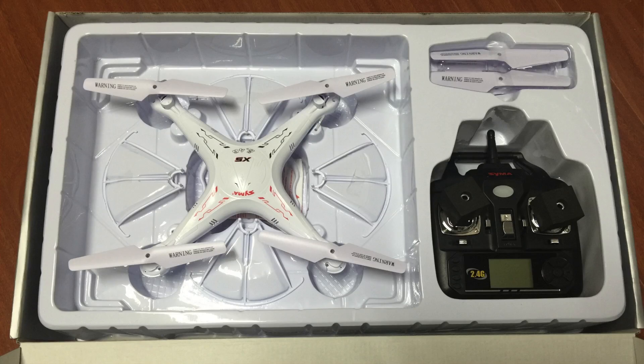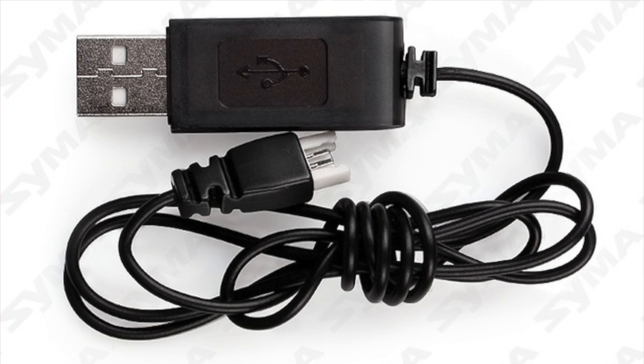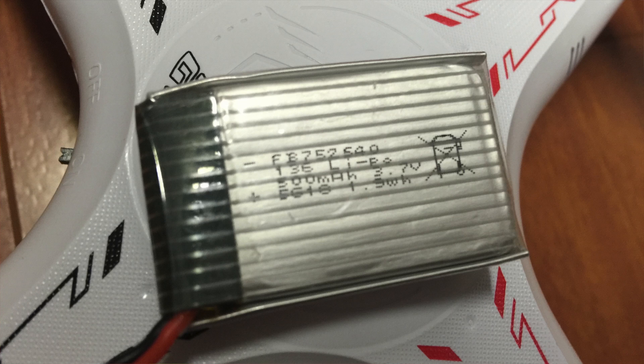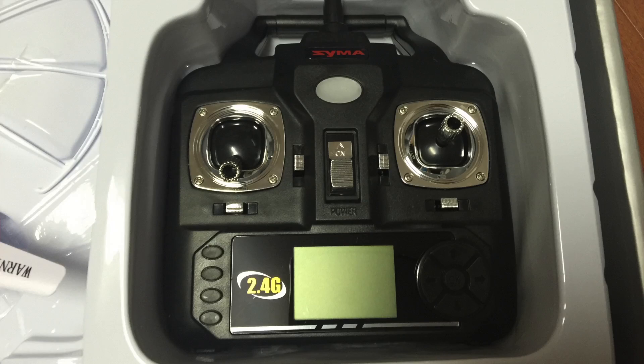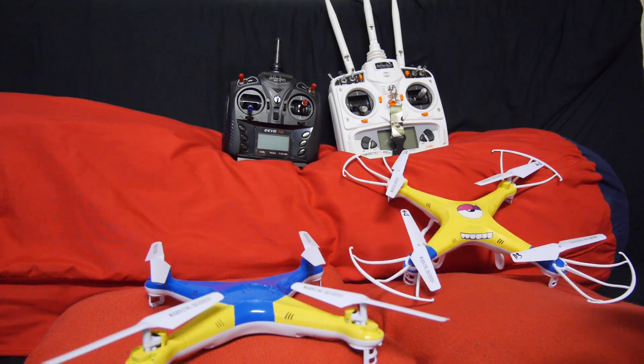I got the ready-to-fly kit which includes a 2.4 gigahertz transmitter, USB charging cable, 4 replacement props, a 3.7 volt single cell 500 milliamp battery, as well as the manual. The included transmitter has an LCD display and minimal options. The transmitter allows for two rates so you can have it maneuverable on higher rates and less responsive on lower rates, and of course there's a button to flip the quadcopter itself.